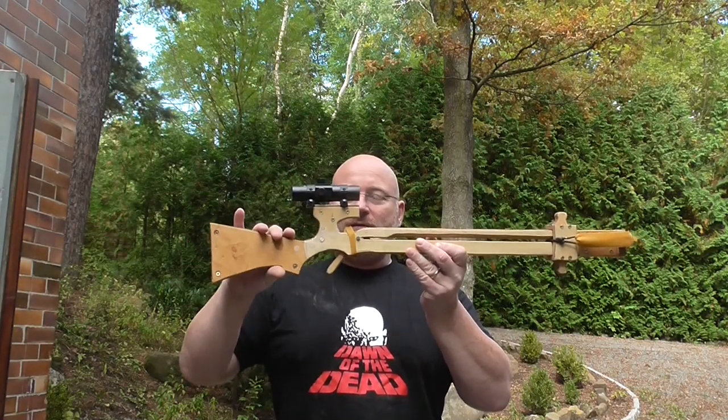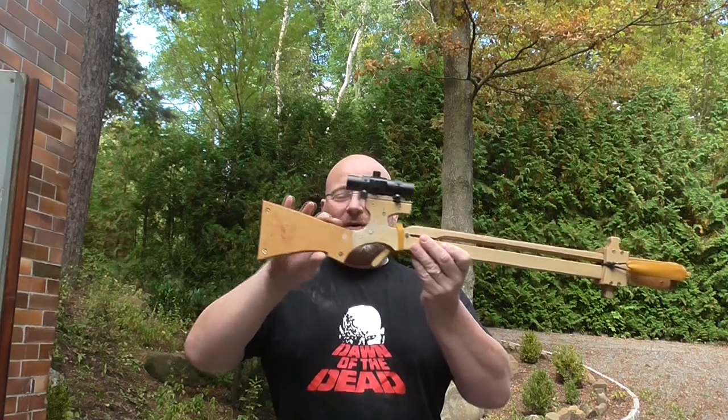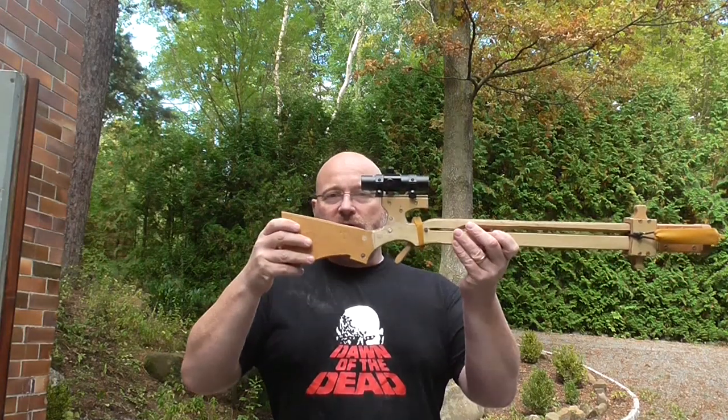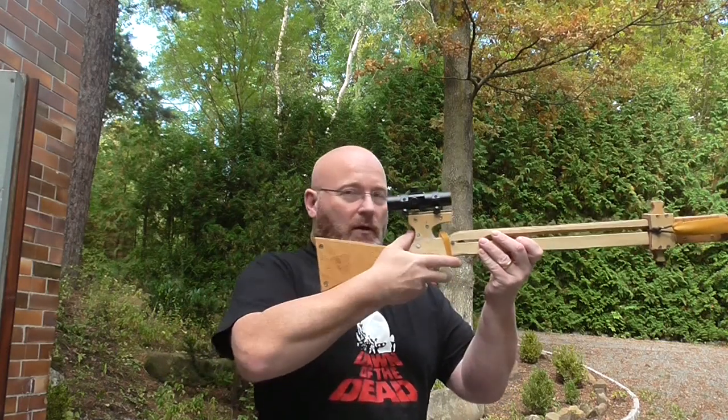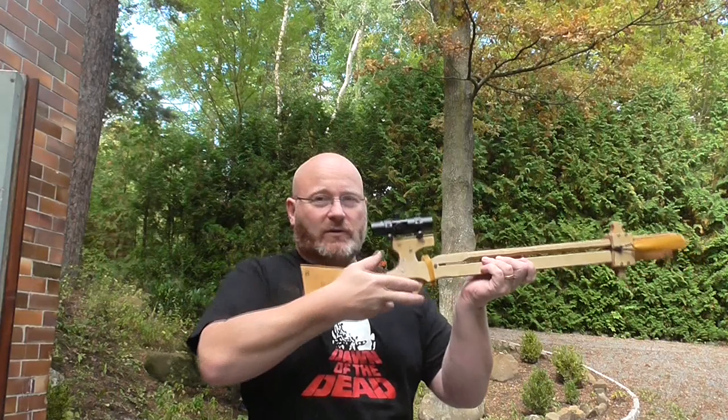I added a red dot sight with a homemade Picatinny rail. I also added a cheek rest — it's not a shoulder rest because I wanted to keep it small, but the cheek rest allows you to perfectly aim with the red dot sight.